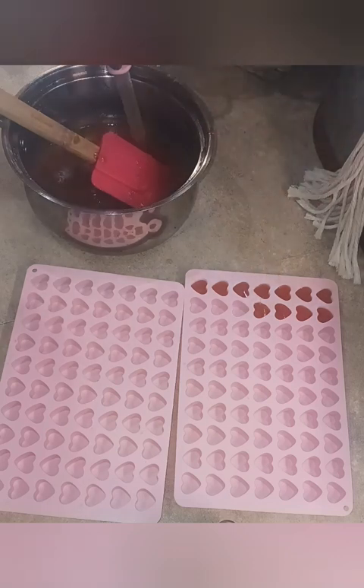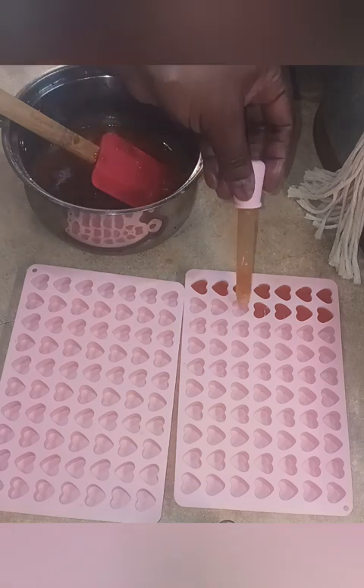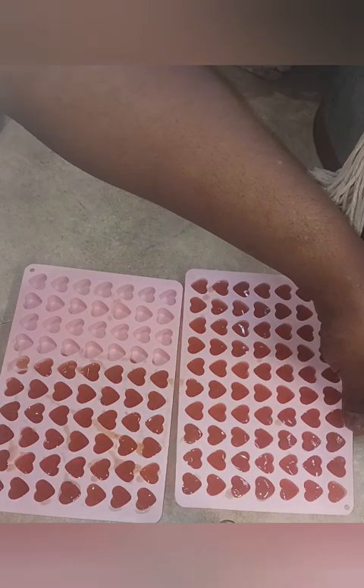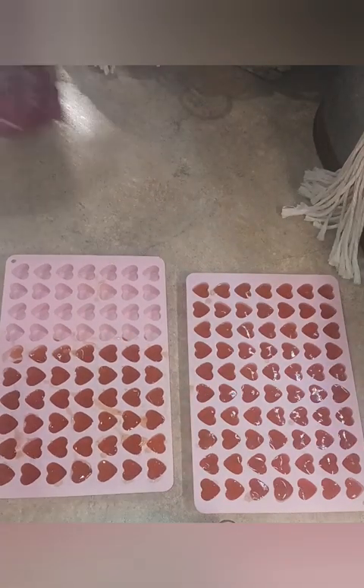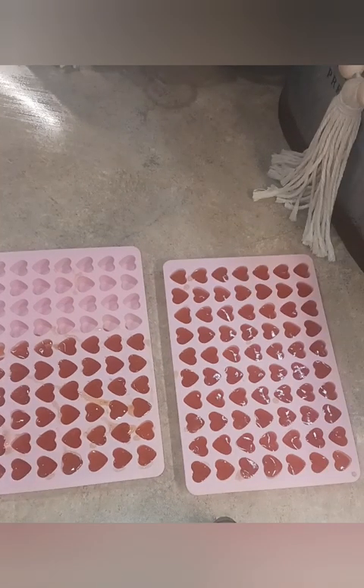This can be boring so I won't make you watch me pipe all of this in. I'll be back once I get it done. Okay, so I have most of my molds filled. Once this comes to a complete set, I'll be back to show you as I pop them out.